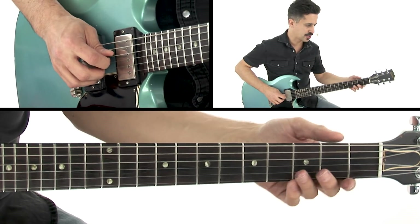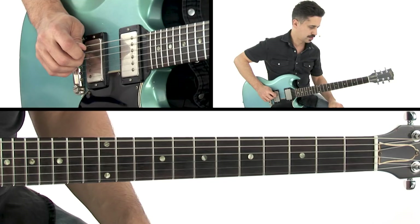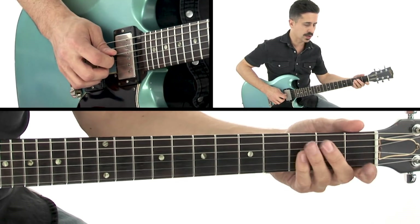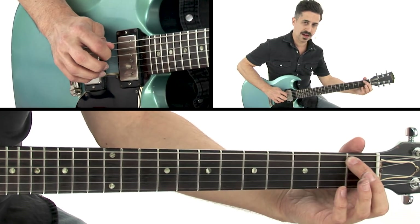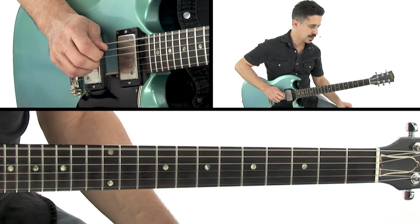Now, there's a really cool flurry of notes that happens here. And that's just walking down the scale with the flat 5 note — G, G, A. Then again.